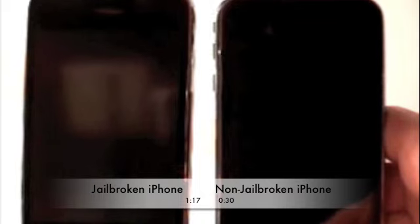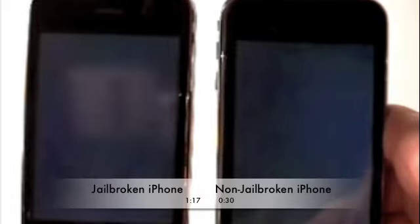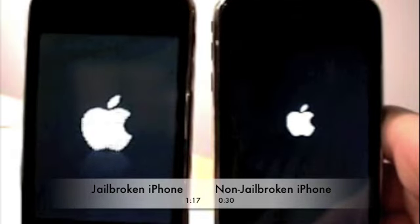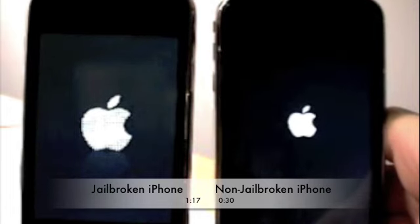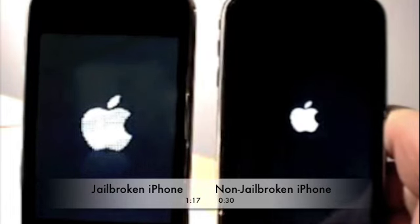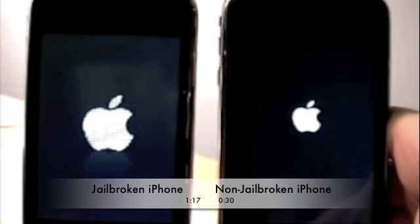So here we go — 3, 2, 1, go. There we go, and start. I'm pretty sure that the one on the right is going to boot a lot quicker than the one on the left, but we're going to find out.